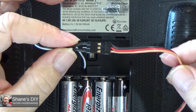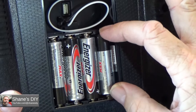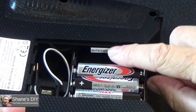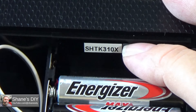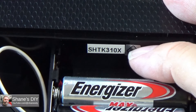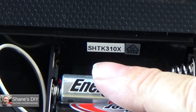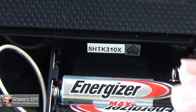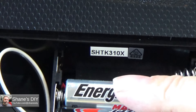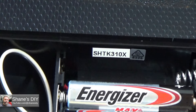One thing mentioned in their literature: if the serial number on the side of the battery compartment starts with SHTK, you most likely need to update your firmware. I plugged it into the computer even though mine has that prefix, and it had already been updated — the vendor or Horizon Hobby had already updated this radio to firmware version 1.3.